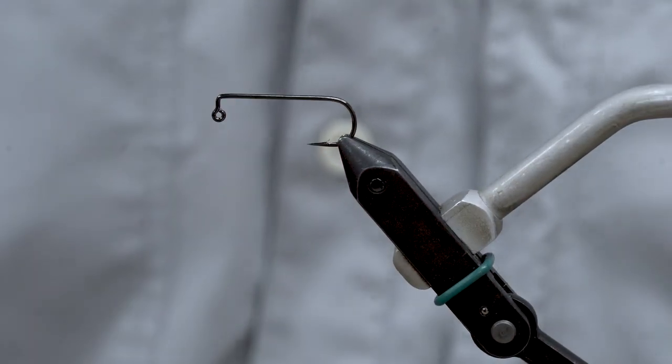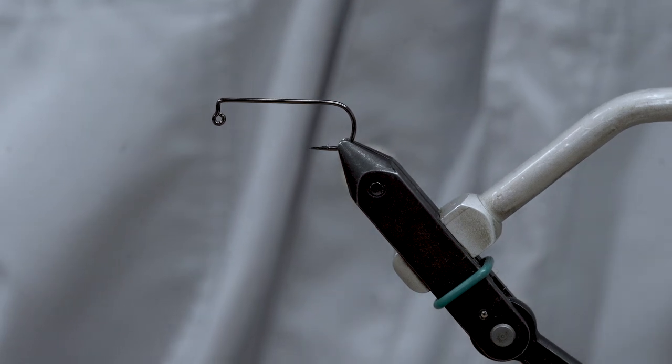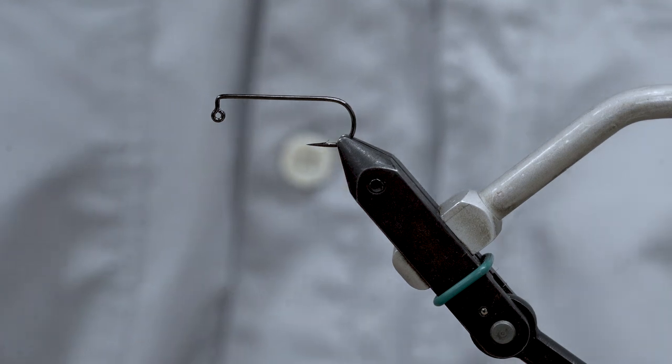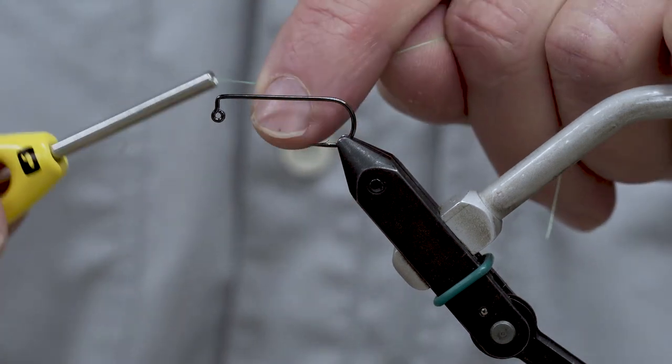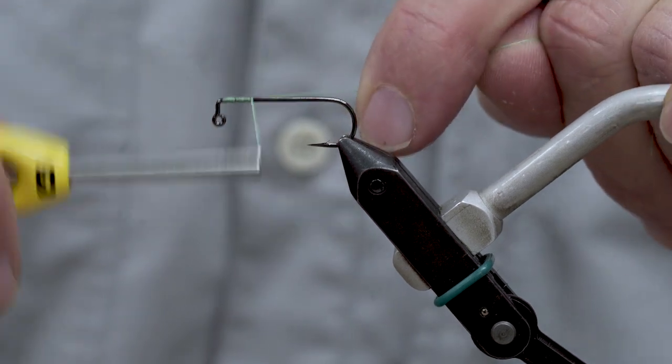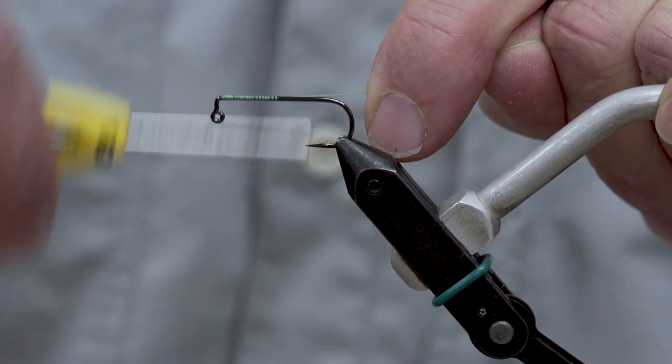Starting out with a right-angled jig hook — this is a 90-degree hook from Nu, a number two size Daichi. A number four works equally well. I've got some fluorescent green thread here; I'll lay that down for the base.